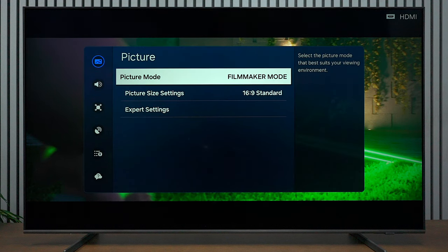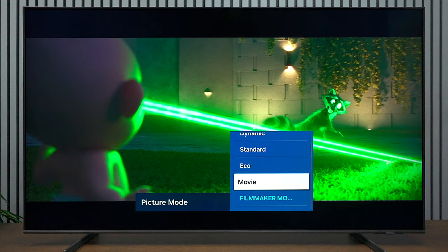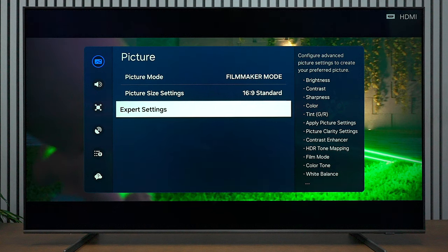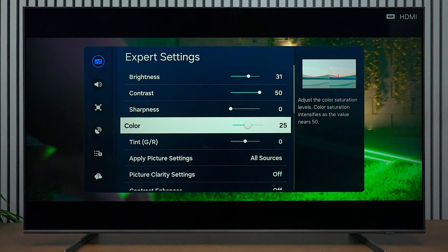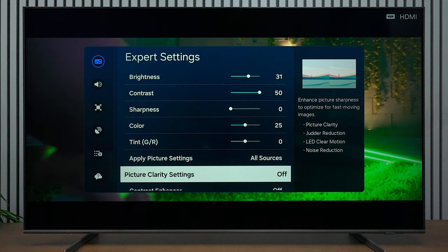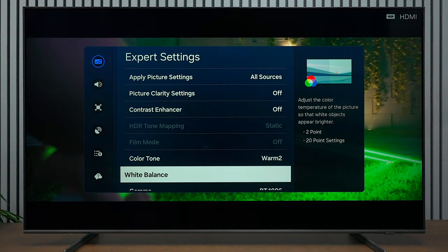The first thing you want to do is go into the picture profiles and select whatever profile you want to put these settings into. If you don't use Eco mode, I would recommend putting it there, but Filmmakers mode is what the calibration software gave me as an option. Under Expert Settings: brightness at 31 — you can pump that up if you like. Contrast at 50, sharpness at zero. Color at 25, tint at zero. You can select all sources so no matter what you plug in through your HDMI ports you'll get these settings. Turn Picture Clarity back on for motion rates and judder control. Color tone at Warm 2.